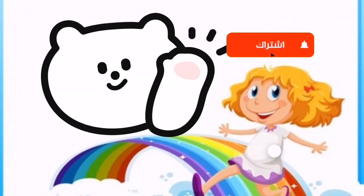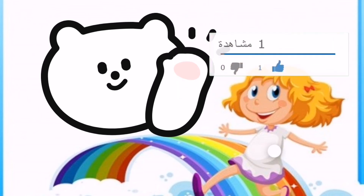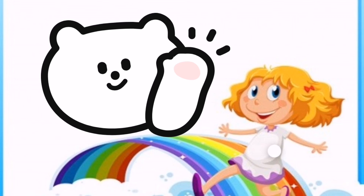Now we have finished the video. Don't forget to like the video and subscribe to the channel. Bye bye!